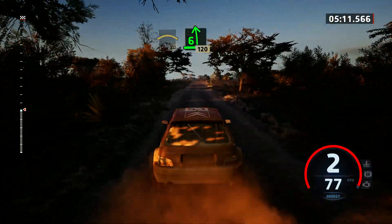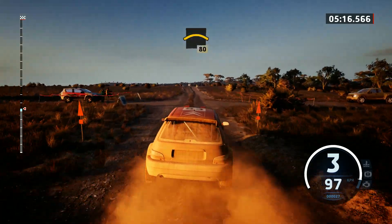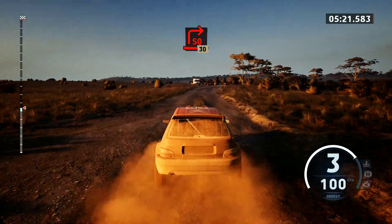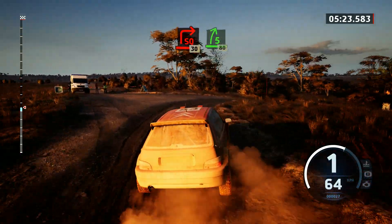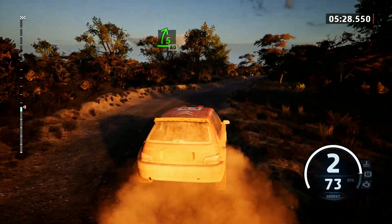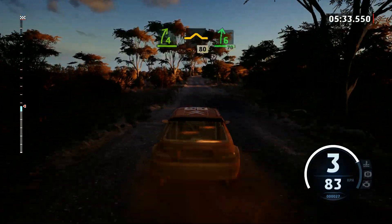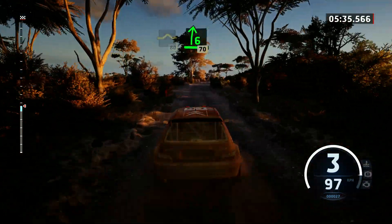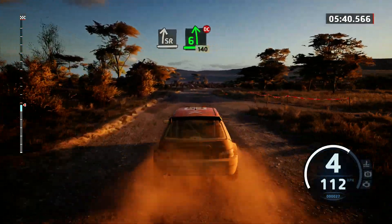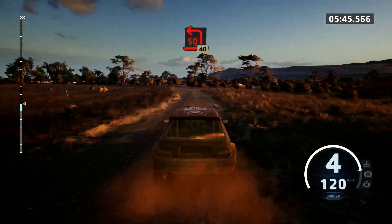6 left of a jump, 120. Slowing, right of a small crest, 80. Turn late, square right. 30, 5 right short, 30. 5 right short, 80. Turn, 4 right short, and bad bump, keep left, 80. 6 right, 70. Slight right, into 6 left, tightens, don't cut, 140. 40, turn square left, 40.